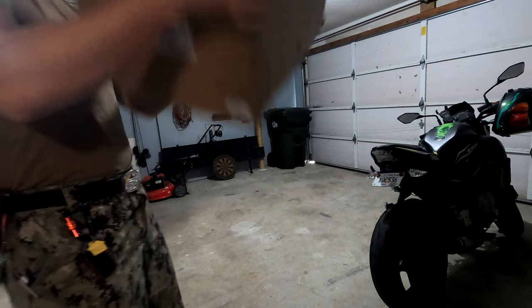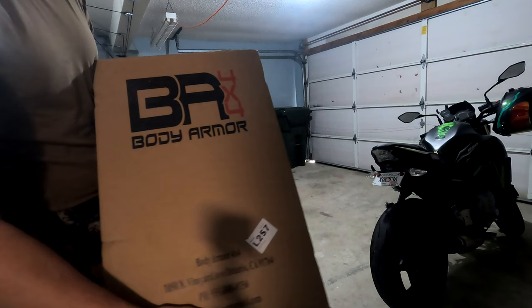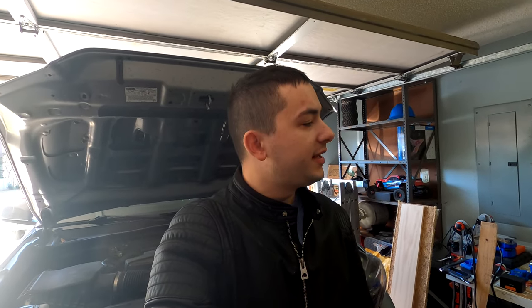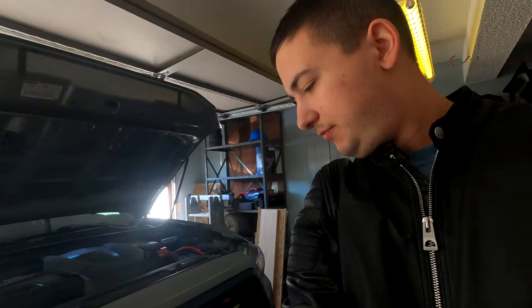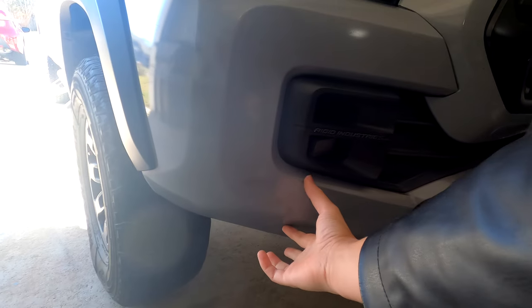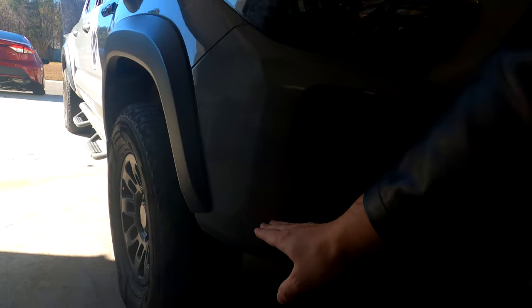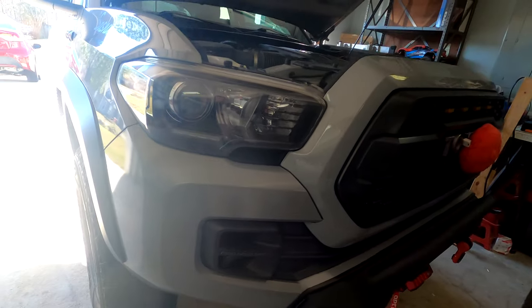We got another box — another Body Armor 4x4 box, and it's gonna be legit. What is up, Insomniac's Midnight Sound 518 here, back with another upgrade for Sasha, my 2017 Tacoma TRD Pro. Today we are gonna be installing the Body Armor 4x4 Highline high clearance side wings — wings, whatever you want to call them.